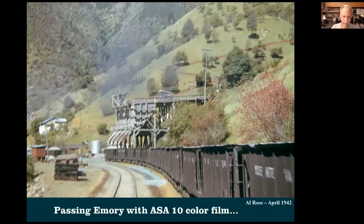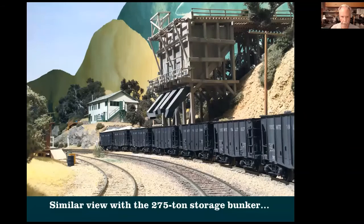This color photo was taken pretty late — around 1944, just about when the company went out of business. This black-and-white picture was taken by Al Rose in 1942 with ASA 10 film. If you're old enough to remember film, for action shots you'd use 600 or 700 ASA; for models you'd shoot at 100 ASA. This is ASA 10, taken from the back of a moving train — but I thought he got a really good picture. This is Redbud, April 1942 — when the redbud blooms along the canyon. There's the same kind of view on my layout.